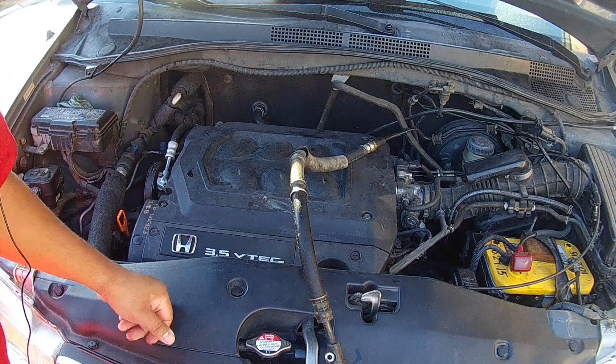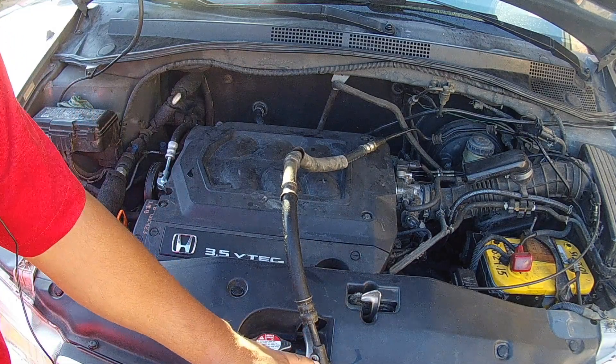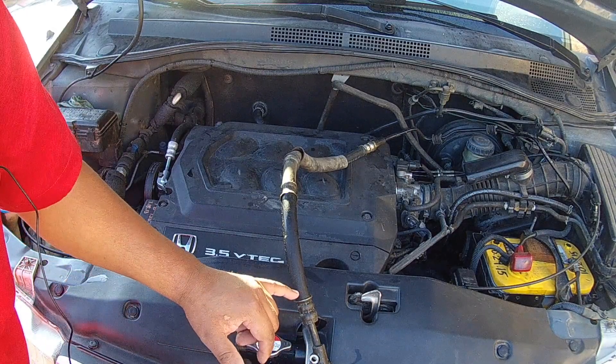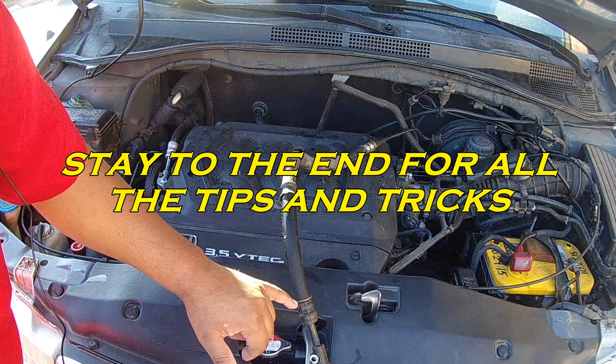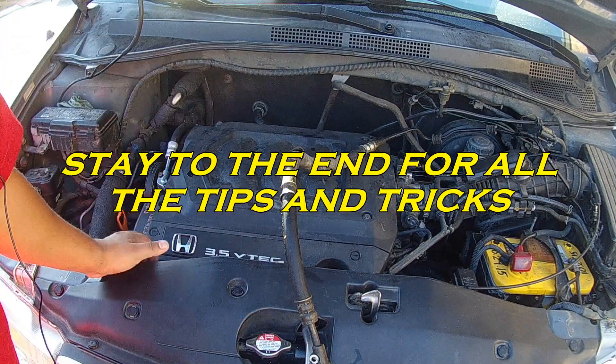I'll put some videos in the description below. But typically you're going to find the leak right here at the high pressure side — this is where the hose mounts onto the power steering pump. Right here you have rubber and right here you have metal, and it crimps together. A lot of times you get a leak from here. This van had a leak — you started the vehicle and it just started spraying out power steering fluid.